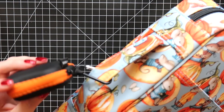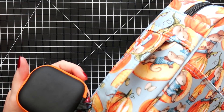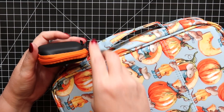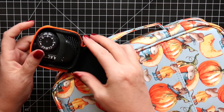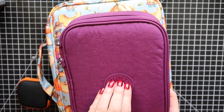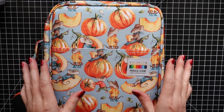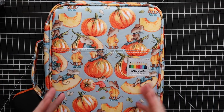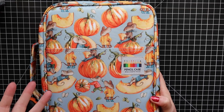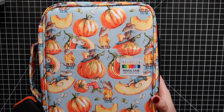I keep little earbud cases — I got them for my kids last Christmas and they weren't using them, so I repurposed them to hold my pencil sharpener. They're not big enough for full sets, but great for just taking a few favorite colors. I also keep these little mice and pumpkin designs — perfect for fall. I can see myself going to the dark side of needing a new pencil case for each season, but for now this case is perfect for holding the whole Holbein set.